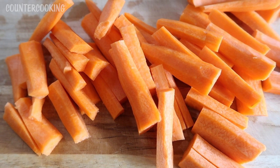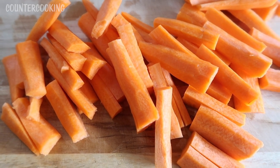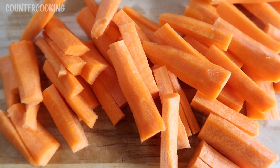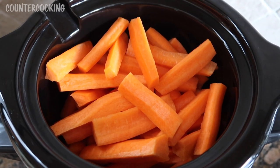I am making apricot bergamot glazed carrots. I have some carrots which I have peeled, cleaned, and cut into pieces, and I am going to put these in my crock pot. Here are the carrot pieces in my crock pot.